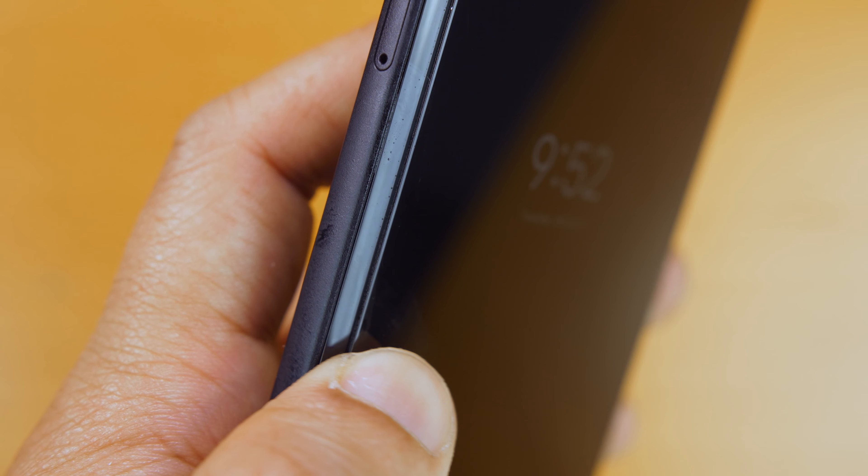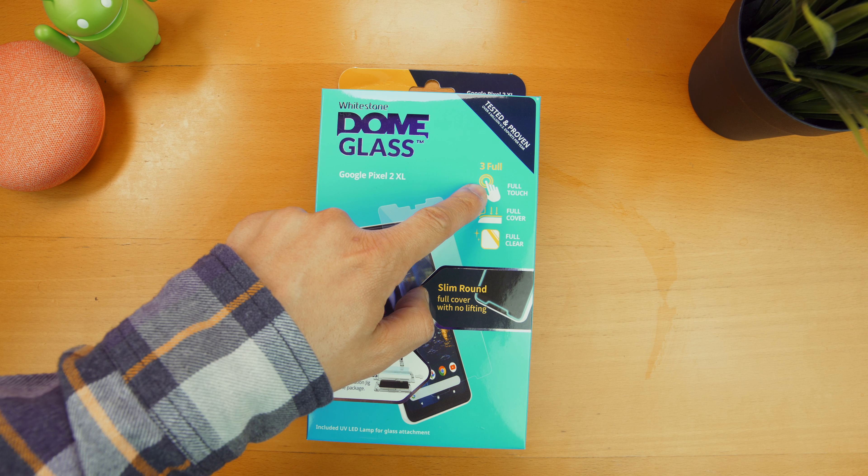The edge of the protector is rounded but it doesn't go all the way to the edge. This is kind of a bummer because the box does state that it's a full protector but it isn't. Because of that, when you roll your thumb over from the edge over to the protector, you will feel that bump. But I imagine most of you, if you're putting on a tempered glass screen protector, you're probably using a case as well, and when you use a case you won't notice this edge at all.